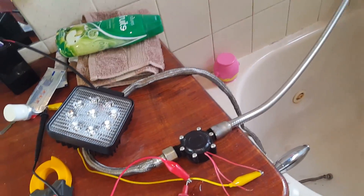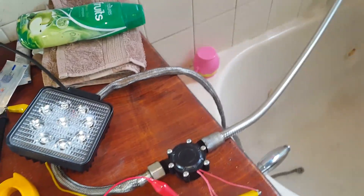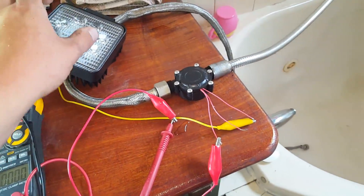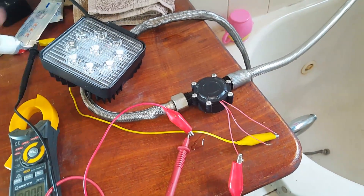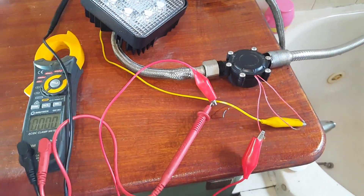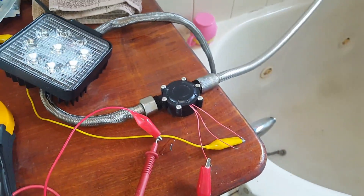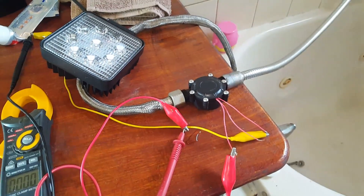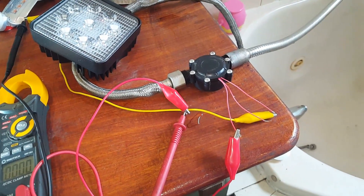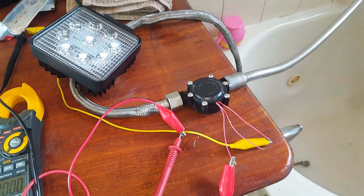Been playing around with this for the last half an hour trying to work out why I couldn't get any voltage out of it. This is a mini hydro inline generator — well, actually it's an alternator. What I've discovered is that it doesn't actually put out DC, it puts out AC. We've changed over to the AC volt scale, because it was just flickering up and down in millivolts on the DC and wasn't getting the readings we were expecting.